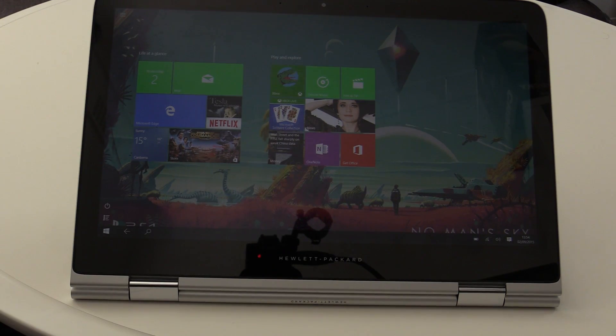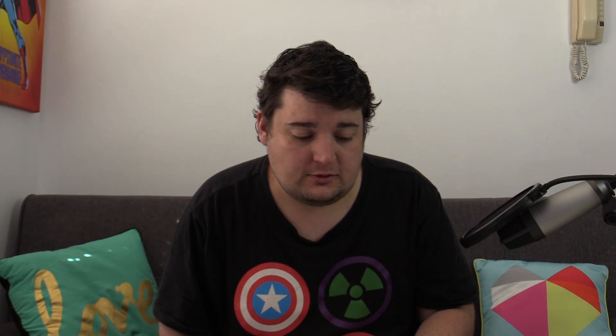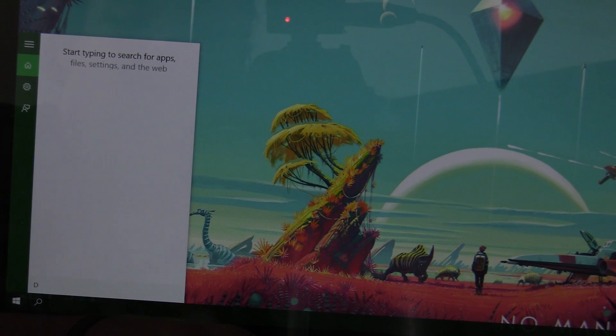I still find it easier to use it in this sort of slate mode, just because then you don't have to hold it and get a sore arm. Of course with Windows 10 they brought back the start menu, which you can click around with the mouse or touch around with, and either way it's easy and really fun to use. The File Explorer is here if you want to quickly look for stuff. I do like that the search is right here on the taskbar — type whatever you're looking for and away you go. Very handy.